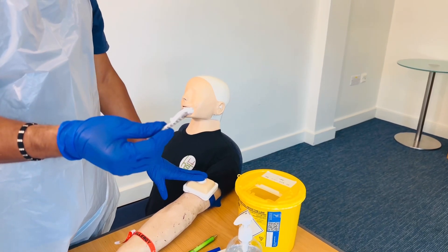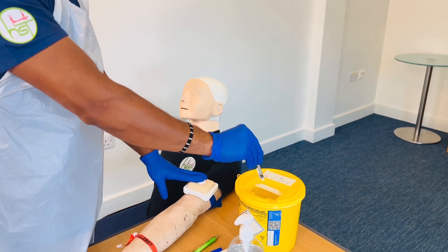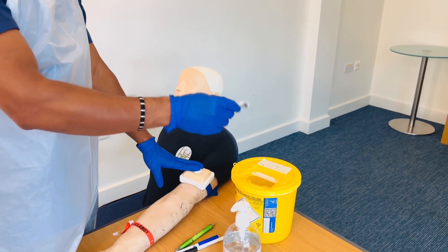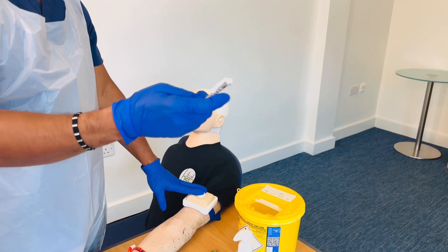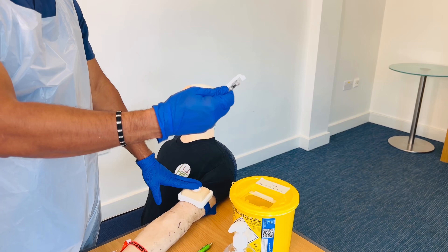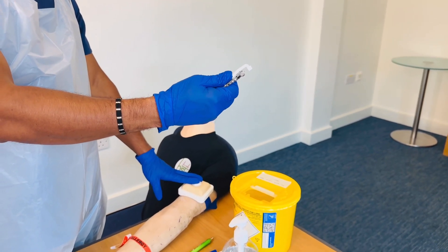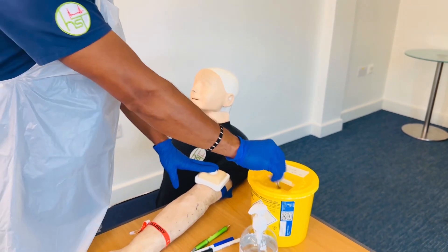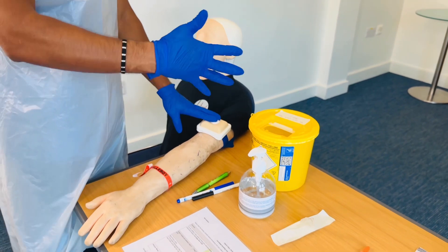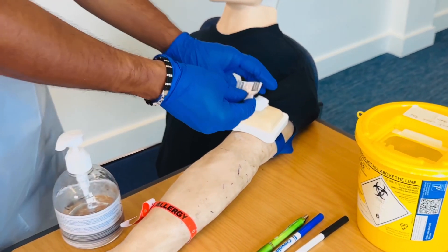What do you do with the syringe? The easy method is to throw it directly into the sharp bin without locking the safety cap. If you do want to lock it, push the white part with your thumb all the way until it locks, then discard into the sharp bin. You can then apply a plaster or offer the patient one.